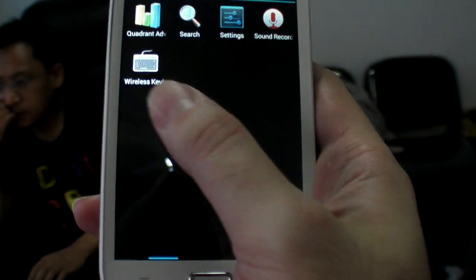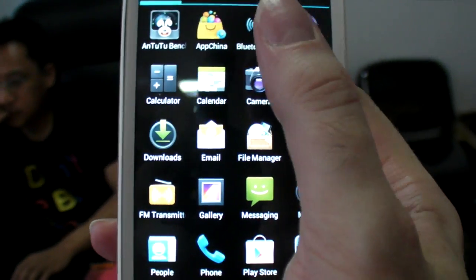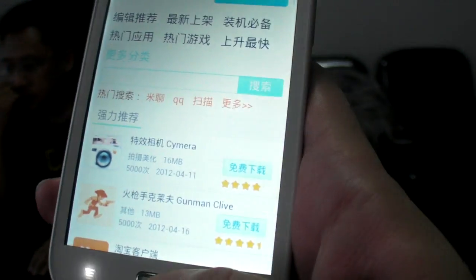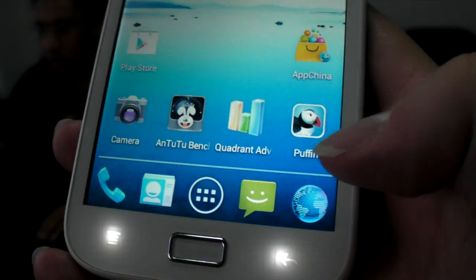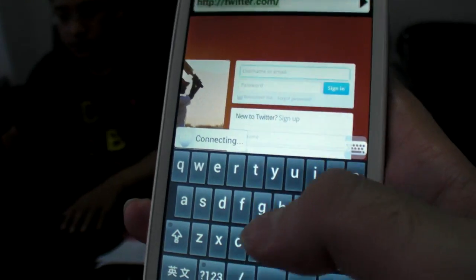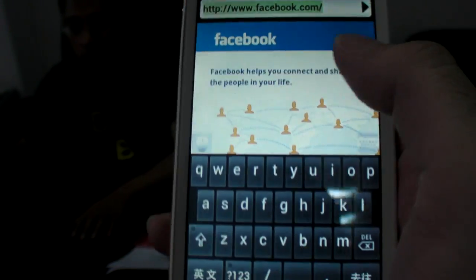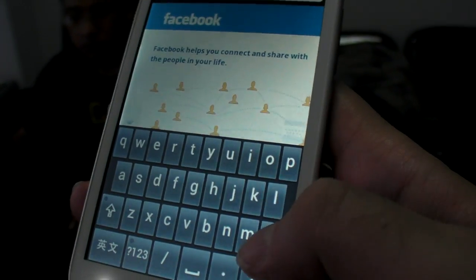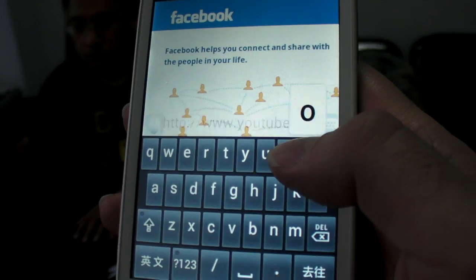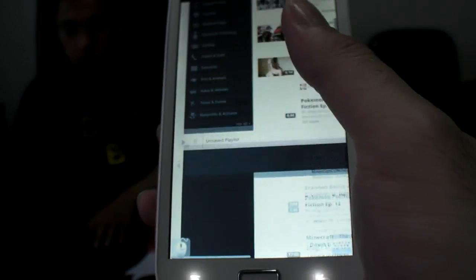This device is 150 USD if you buy it in bulk. It seems smooth. There's a standard web browser, and also a Chinese browser called Puffin, which lets you access websites that usually don't work in China — Facebook, YouTube, even YouTube here in China. That's pretty cool.